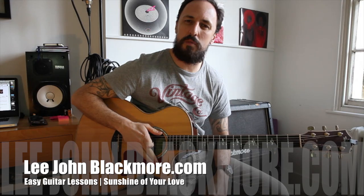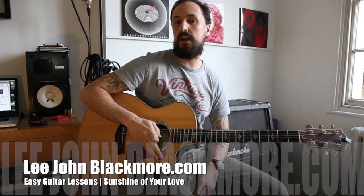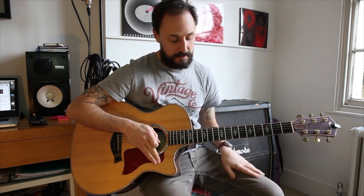Hey guys, how are you doing? It's Lee John Blackmore at LeeJohnBlackmore.com, here for another super easy guitar lesson. This week we've got Sunshine of Your Love by Cream and it's super simple. Let's get into it.